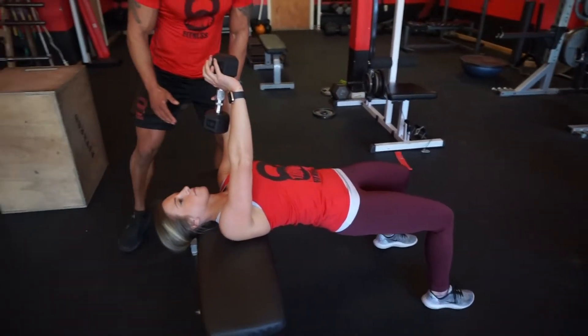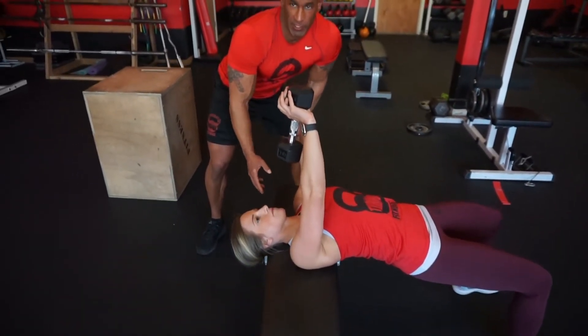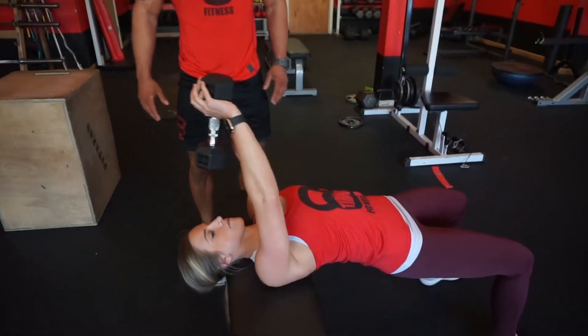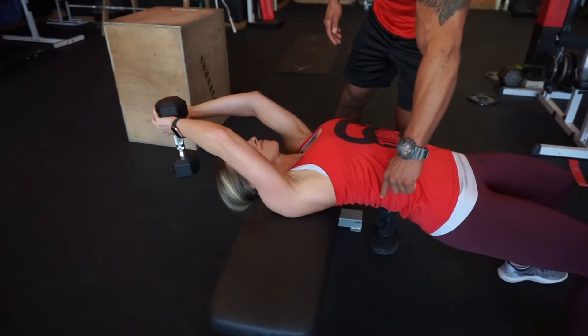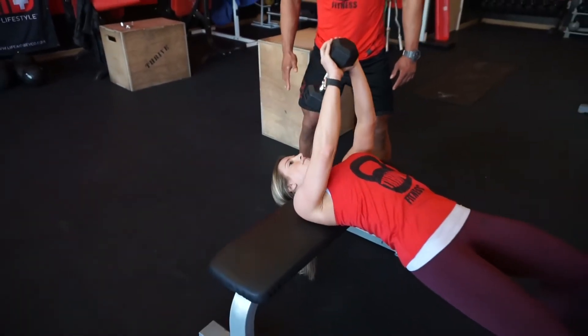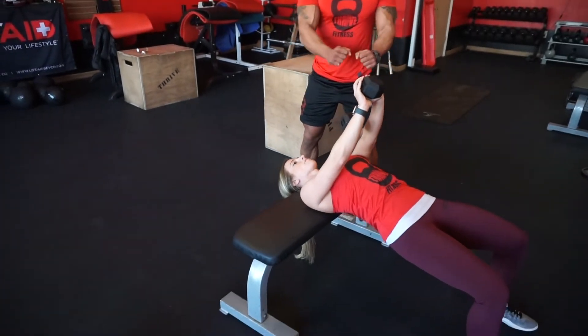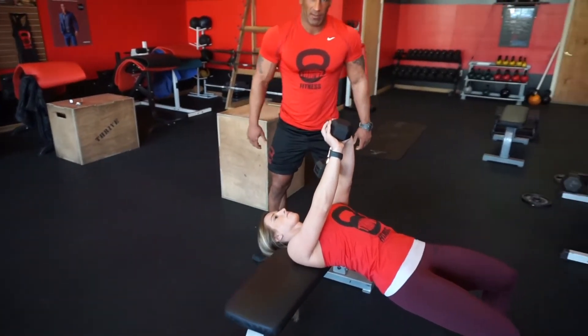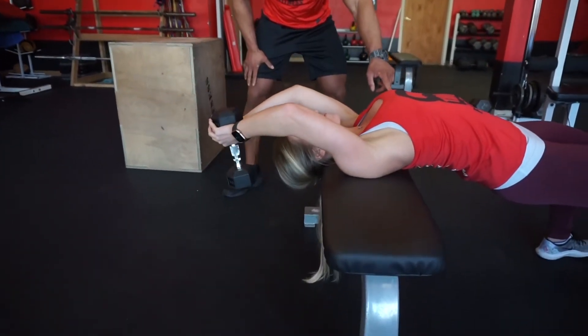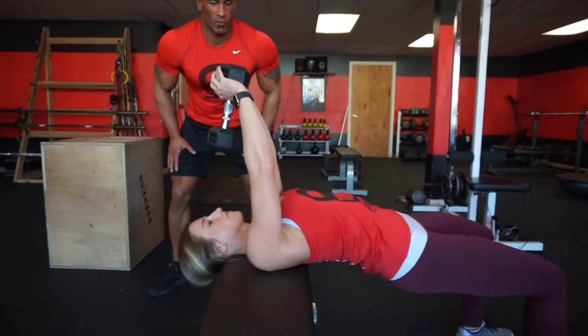Then, when your shoulders are down and back and your head is resting comfortably on the bench, you're going to lower the weight down slowly until you feel a stretch in both lats — all the way down your lats. Pause for one second, then pull it back up and forward until you can squeeze your lats and your hands are sitting directly over your chest. Stretch the lats, then pull up and forward and squeeze the lats.